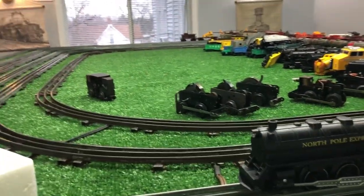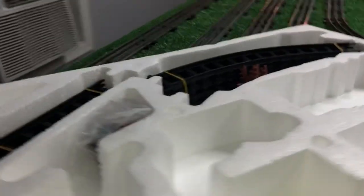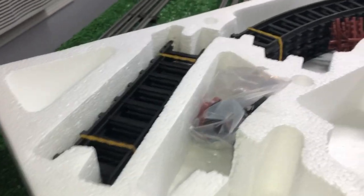It came with this little tiny tender and the locomotive. The locomotive runs on two D-cell batteries — I mean, it's a toy. But in the box, of course, is all the track.